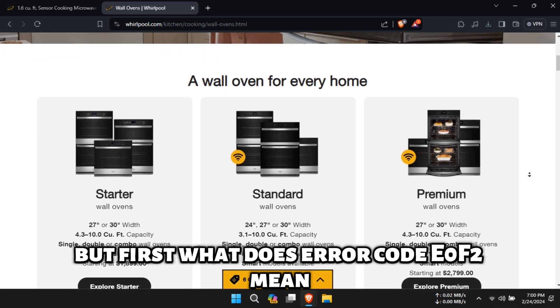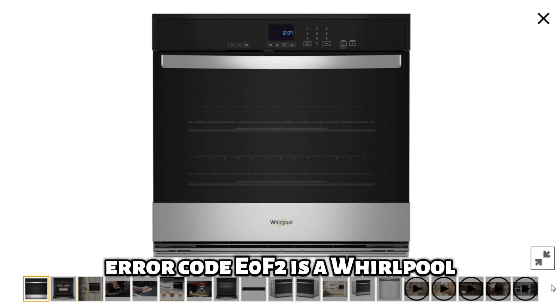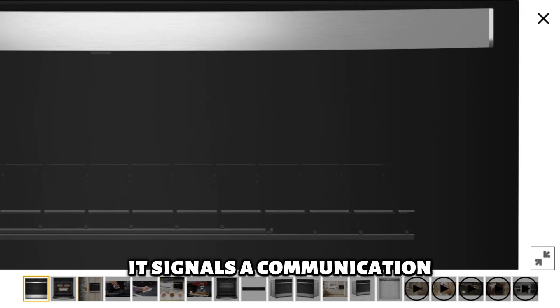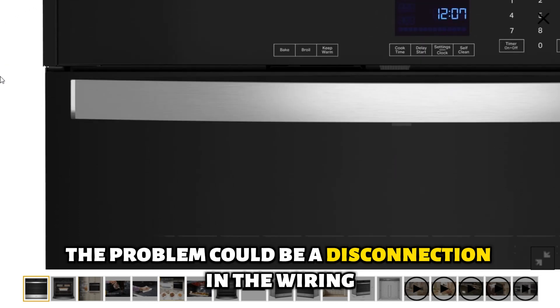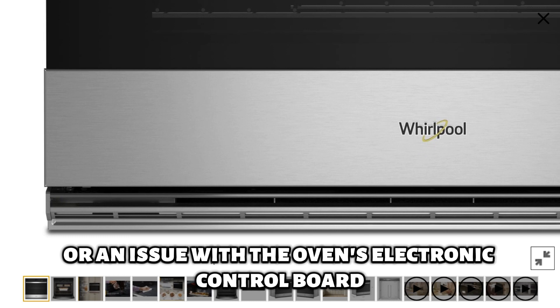But first, what does error code E0F2 mean? Error code E0F2 is a Whirlpool oven code that indicates a faulty keypad. It signals a communication error between the keypad and the control board. The problem could be a disconnection in the wiring, a defective keypad, or an issue with the oven's electronic control board.